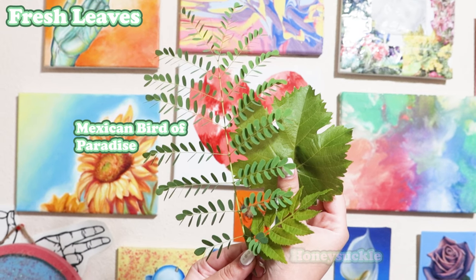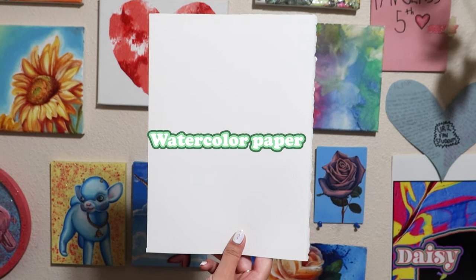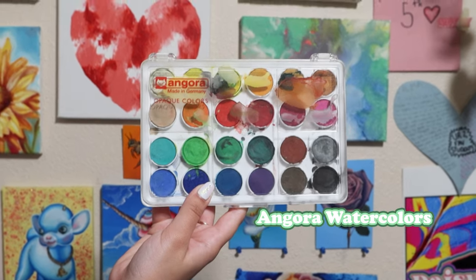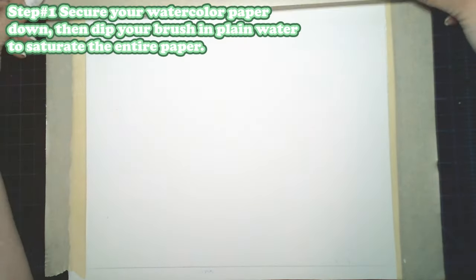For our materials you have fresh leaves — I have Mexican bird of paradise, a honeysuckle, and some green grape — then watercolor paper, a water jar, watercolor brushes, a paint rag, and some Anagora watercolors.